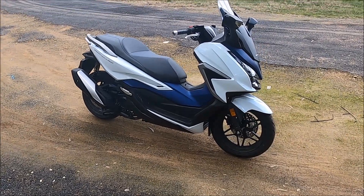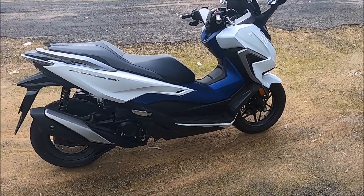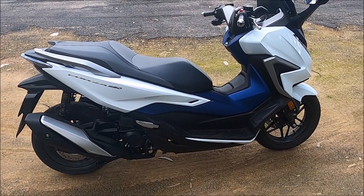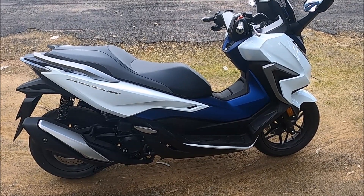Okay guys, we'll do a few specs on the bike. So once again, this bike weighs in at 185 kilos, it's got a 15 inch front wheel, 14 inch rear. The seat height I think is 820 and it holds about 11 to 11.5 litres of fuel.